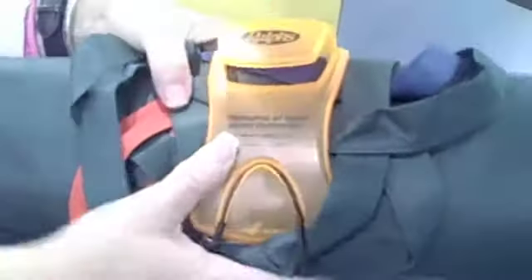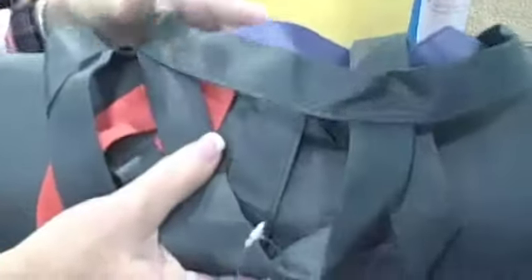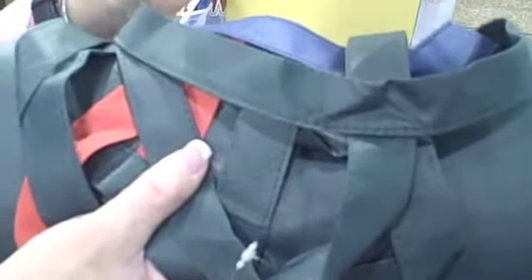This is the Go Green Bag Organizer. You know, all those bags that you have in your pantry that you use when you go to the grocery store. Now you have a way to organize them.